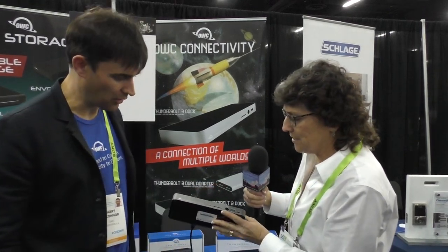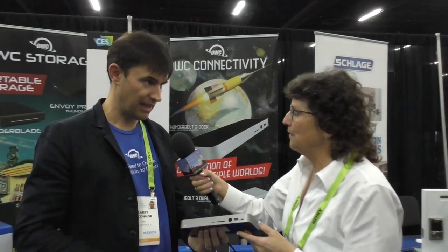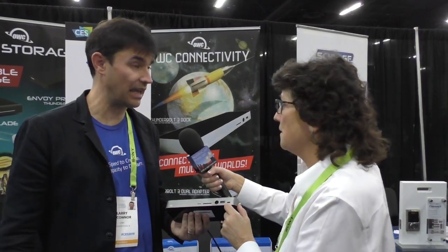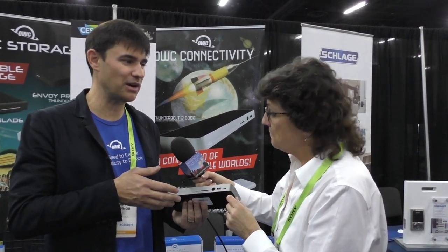So this is the Thunderbolt 3 dock — it also has SD card and micro SD on the front for your GoPros. That's all UHS-4, so very fast readers — four or five hundred megabytes a second from a capable card. This dock provides 85 watts, so you're at full power on a MacBook Pro or any system that needs that extra juice. If you want fast charging, that covers it as well.